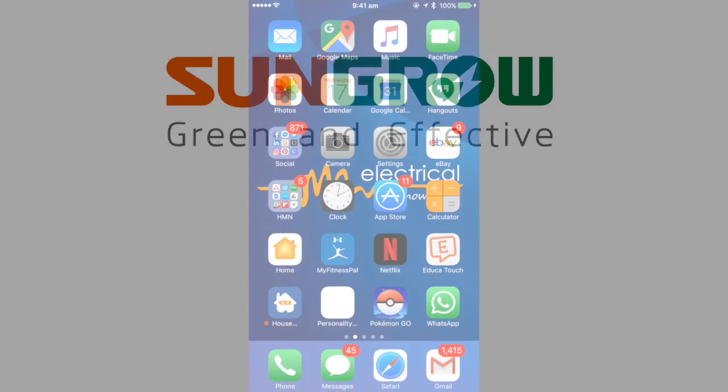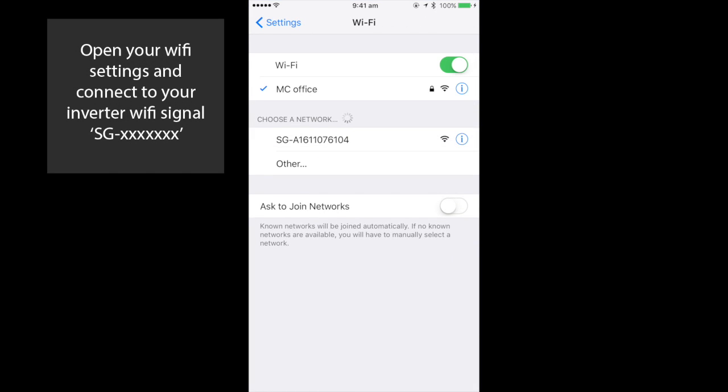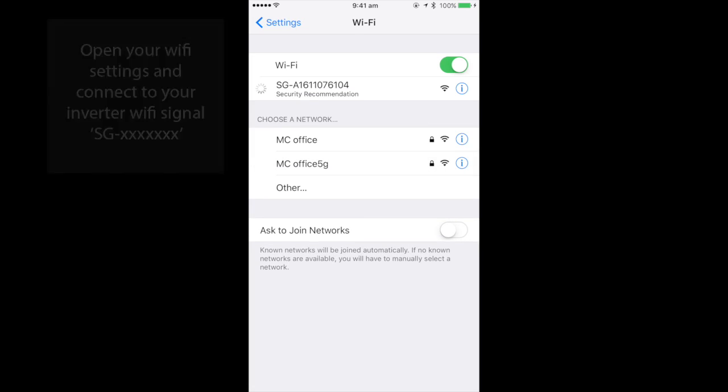The next step is to connect directly to your inverter's Wi-Fi by selecting the SG signal on your device Wi-Fi settings.